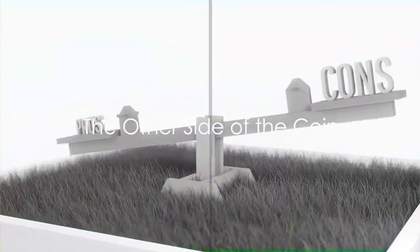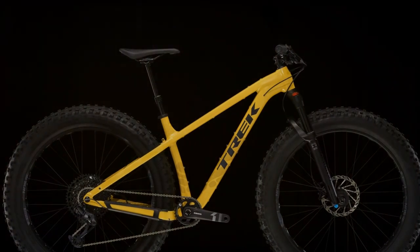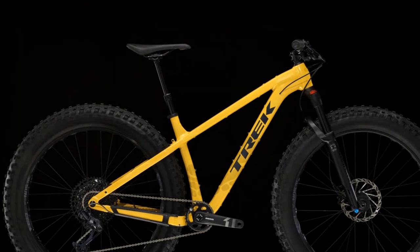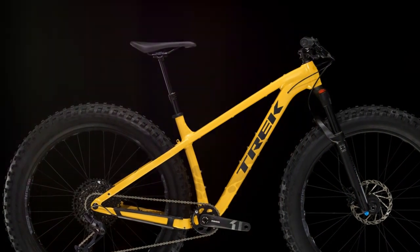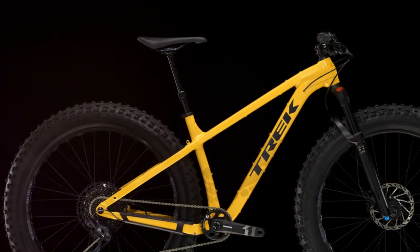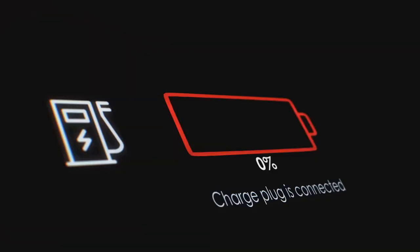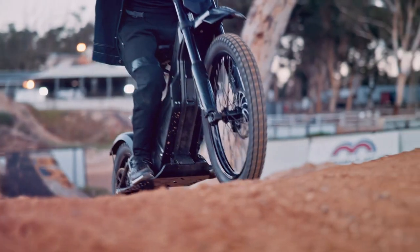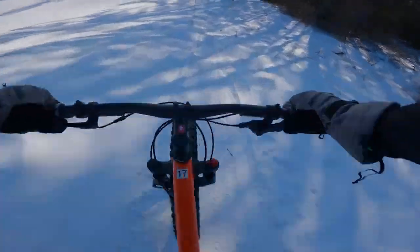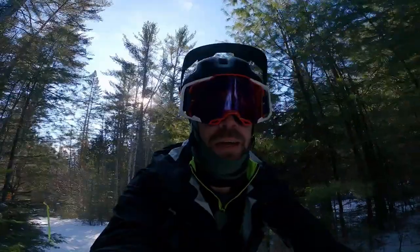While the Farley 7 is a fantastic trail bike, there are a few considerations to keep in mind. For starters, the bike comes in a single-color option, so if you're someone who likes to flaunt your style on the trails, this might be a bit of a downer. Additionally, it's a non-electric bike, which means if you're tuckered out and miles from home, you're going to have to rely on good old-fashioned pedal power to get back.